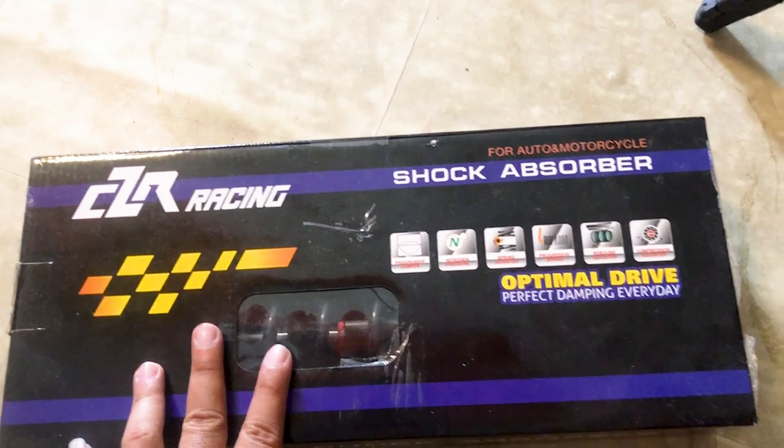I purchased this shock absorber on Lazada. That's the box. Let's open the package — this is for the Mio i125, 300mm, black, one piece. Boss Jerry was the first one to have his installed. I'm doing this one-handed, the other hand holding the camera. Here is the shock absorber — black on black with red accents.